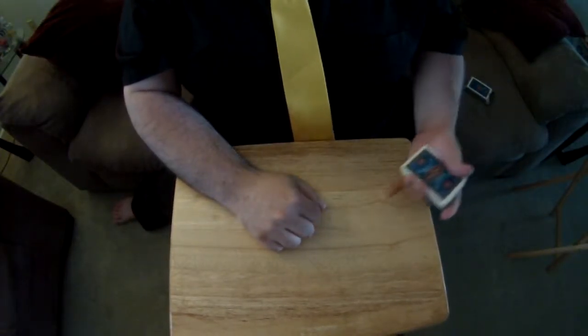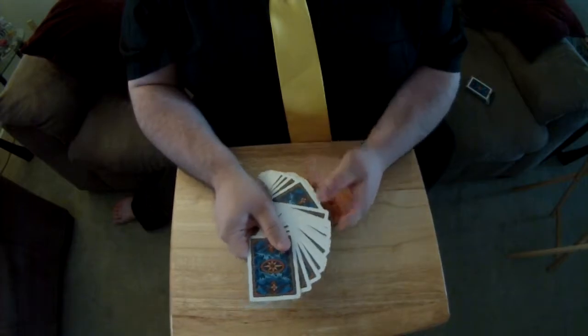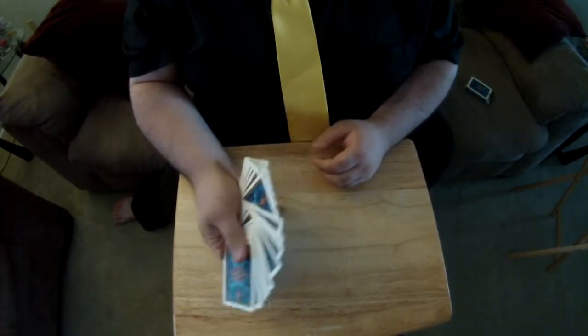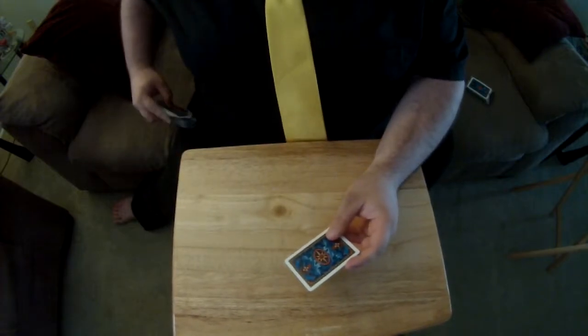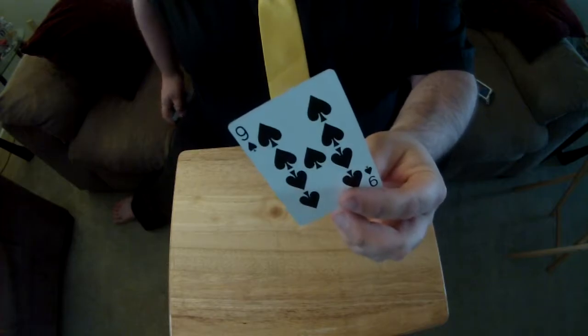Here we go with another simple card trick. Perfectly ordinary deck of cards. I'm going to ask you guys to choose a card. Let's pick that one just for the sake of argument. Let me square those up with one hand and let you look at the card itself with this hand.